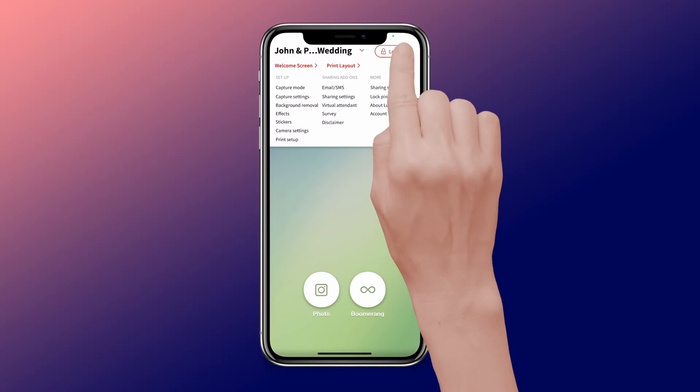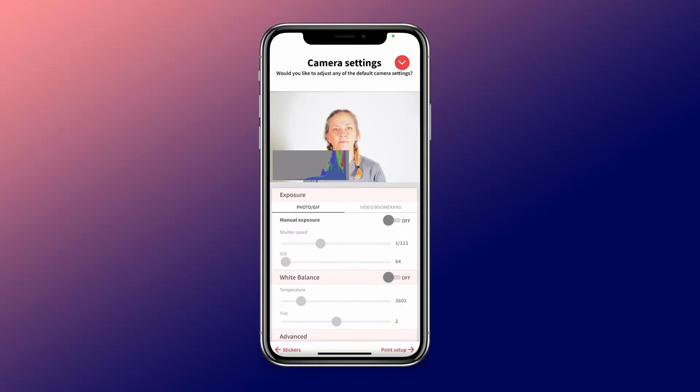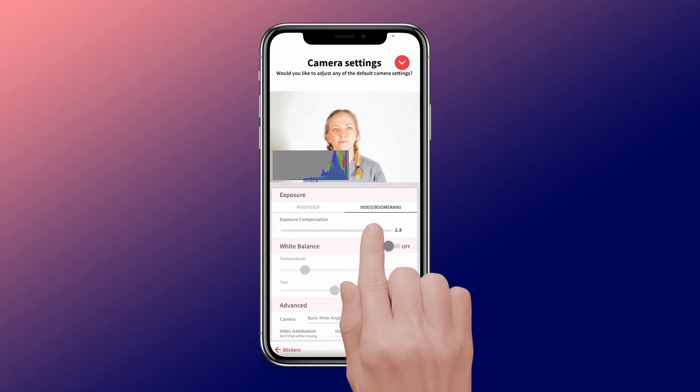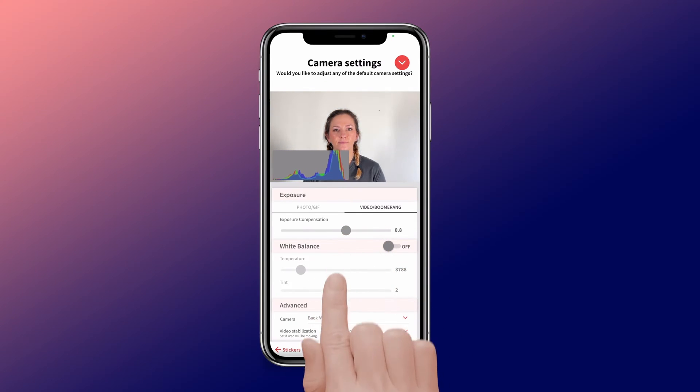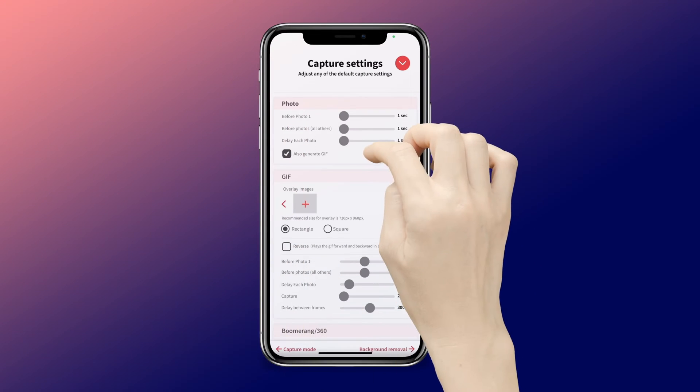Open LumaBooth, then go to Settings, Camera Settings. Click on Video Boomerang and adjust your settings here to get the best results. Configure motion detection in LumaBooth so that the app starts recording when the arm starts spinning.